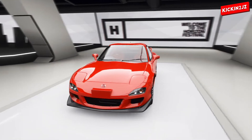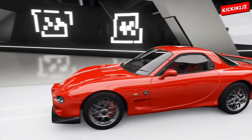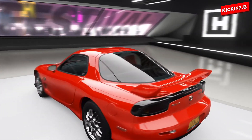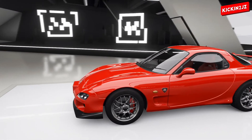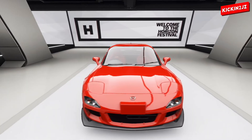So what we have here is a Mazda RX-7 FD which has a 13B rotary engine in it. And what we're going to be doing is engine swapping it to a quad 4-rotor rotary to get the maximum powered rotary on this game.